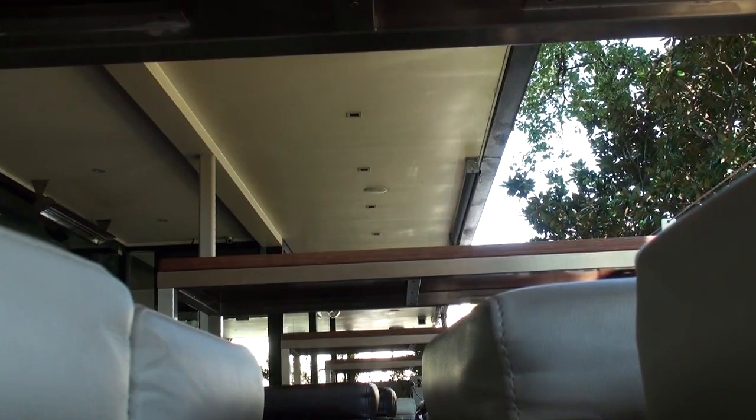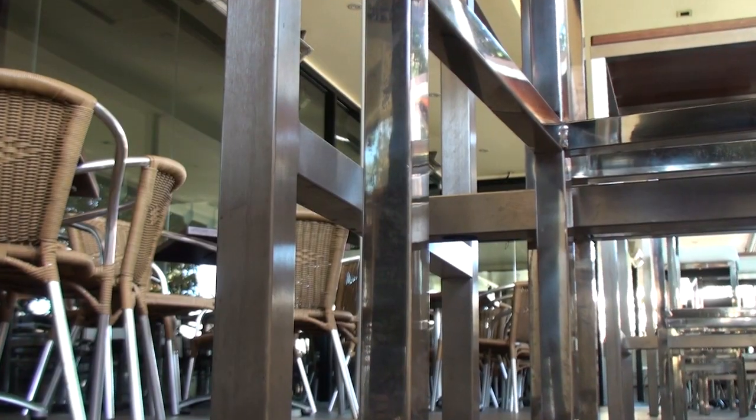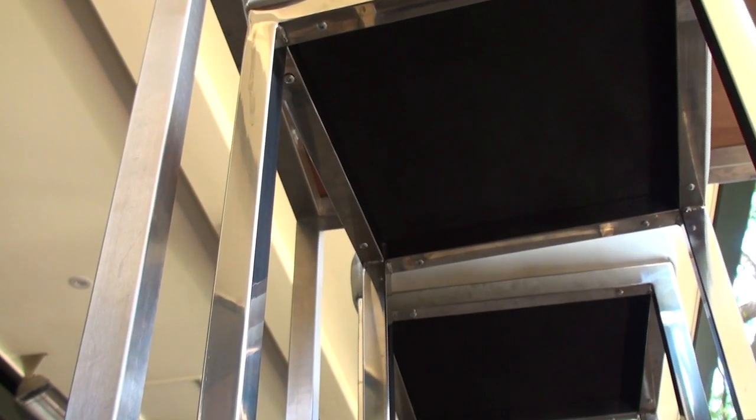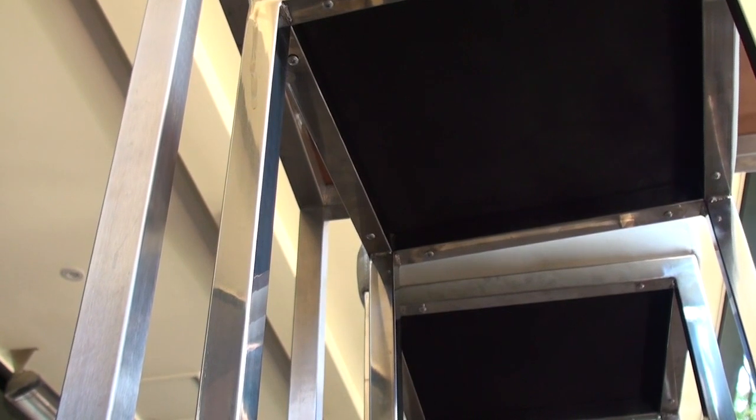We're on an external dining area — people come out with their food and drinks. Our focus is going to shift from the internal problems we encounter with German cockroaches to larger species of cockroaches in this external area. We may encounter American, Australian, and smoky brown cockroaches in this situation. Not ruling out German roaches, but the outside environment is less likely to be an issue with those.